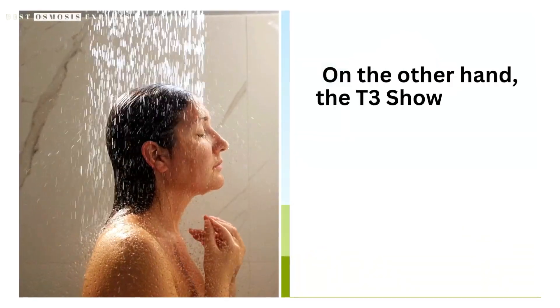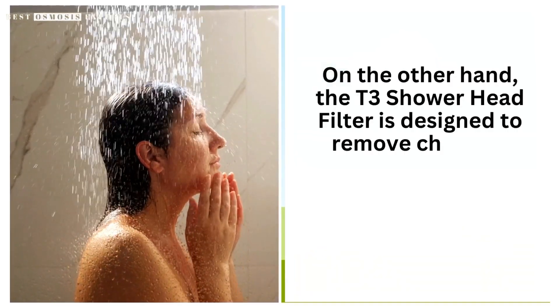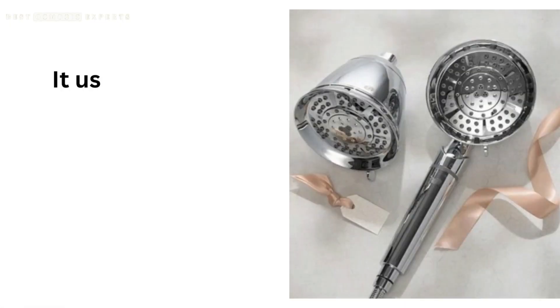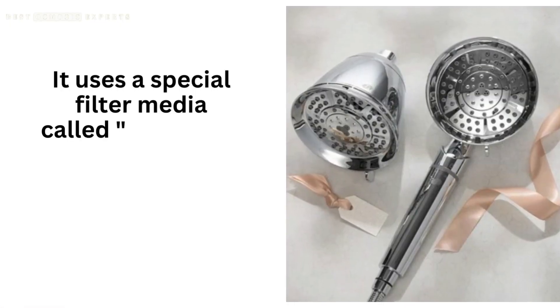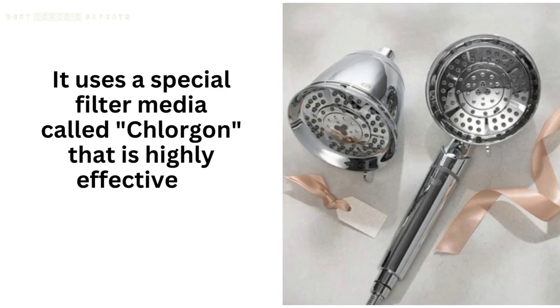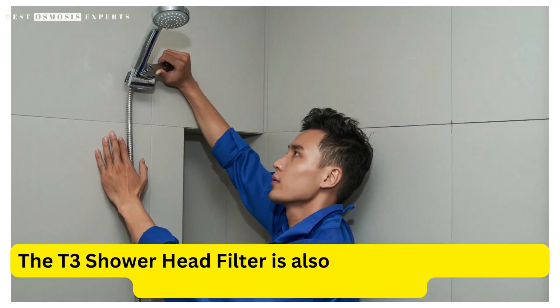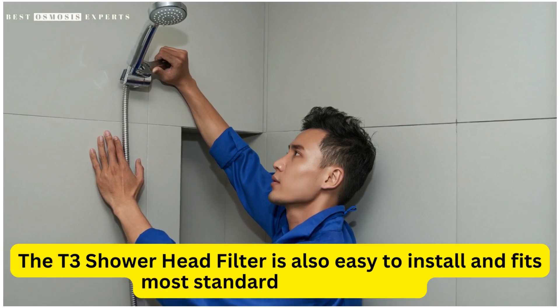On the other hand, the T3 Shower Head Filter is designed to remove chlorine, chloramines, and other harmful substances from your water. It uses a special filter media called Chlorigon that is highly effective at removing these contaminants. The T3 Shower Head Filter is also easy to install and fits most standard shower heads.